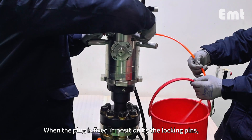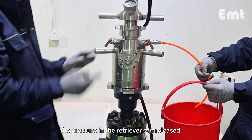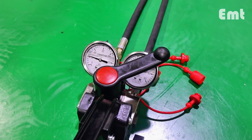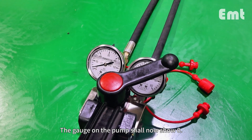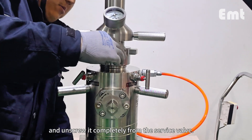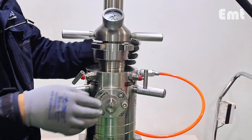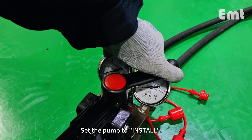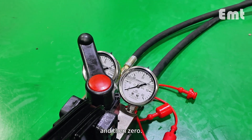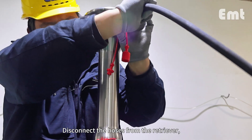When the plug is fixed in position by the locking pins, the pressure in the retriever can be released. Set the pump to retrieve — the gauge on the pump shall now show zero. Loosen the hammer nut and unscrew it completely from the service valve. Set the pump to install until the pressure gauge reads zero, then disconnect the hoses from the retriever.